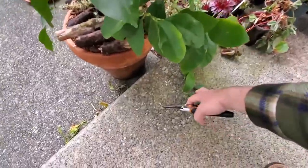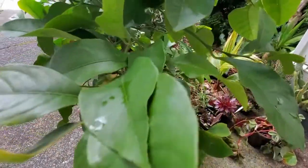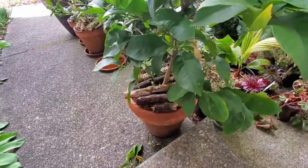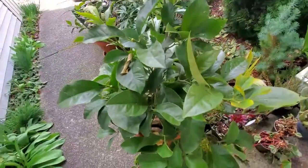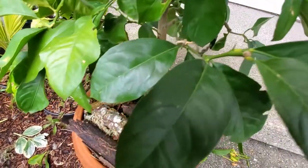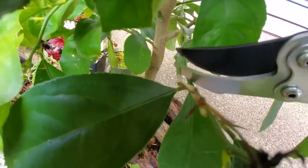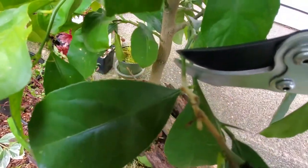Most of the pruning that you're doing in citrus is just to prevent congestion and things like that. You don't even have to do a whole lot to them, and I don't want to do too much either. I want to keep the vigor within the tree. Got another branch right down low here and I've got a bud that faces outwards right in there, so that's what I'm going to prune it back to.